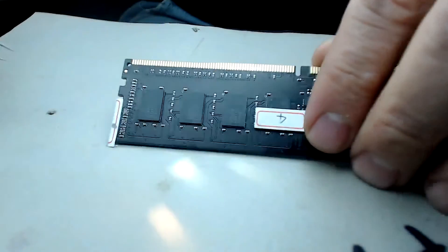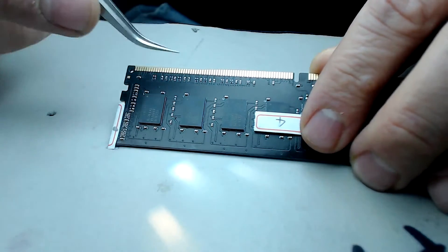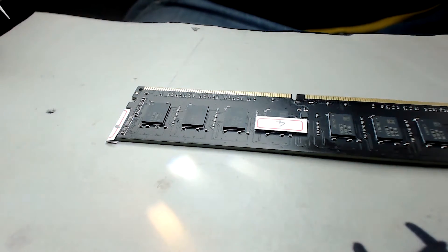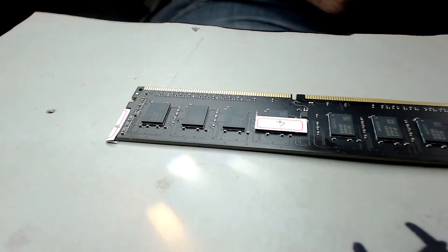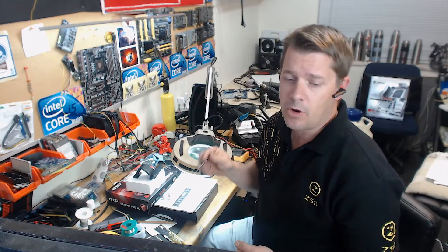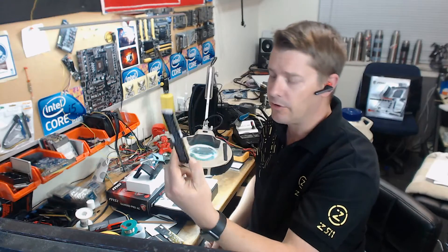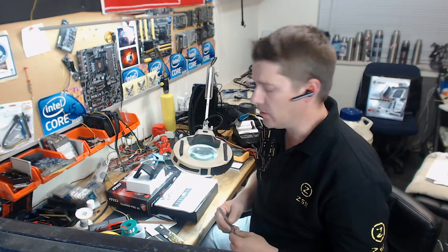So we've got this memory module here — there is a damaged component at that point. The first thing we're going to do is tape off the area with some heat-resistant tape to protect the solder points and everything around where we'll be working, so we don't accidentally short out another solder point. I'm going to mask that off, then clean up the solder pads. The step after that is to recover the same component off another stick of memory — I've decided to butcher stick number three for components and place them onto stick four, which should be a successful fix.